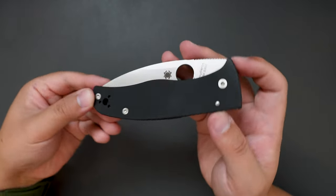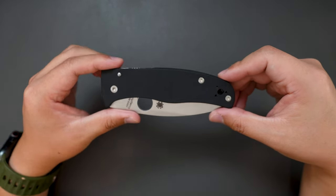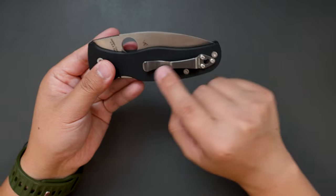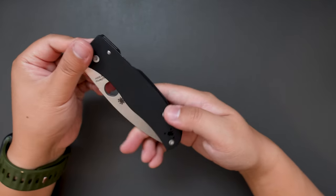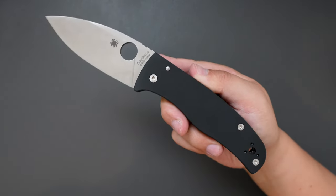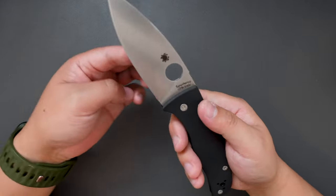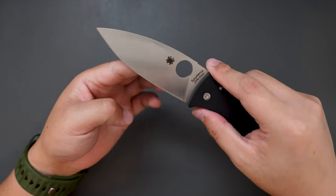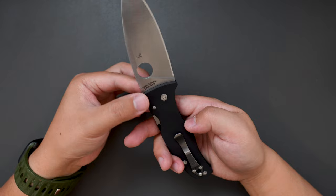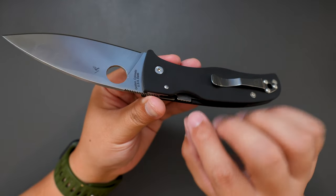Look at this knife — Spyderco Bodacious, very good-looking knife. G10 handle, typical Spyderco pocket clip. Super clean looking. Typical satin finish from Spyderco — the color contrast on the satin finish and the black G10 looks really good. And classic compression lock on this knife.